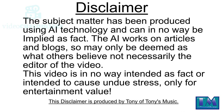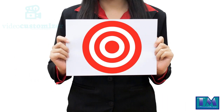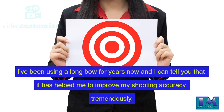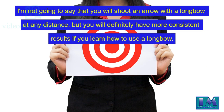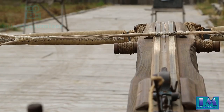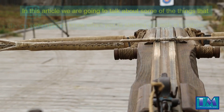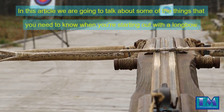I've been using a longbow for years now and I can tell you that it has helped me to improve my shooting accuracy tremendously. I'm not going to say that you will shoot an arrow with a longbow at any distance, but you will definitely have more consistent results if you learn how to use a longbow. In this article we are going to talk about some of the things that you need to know when you're starting out with a longbow.